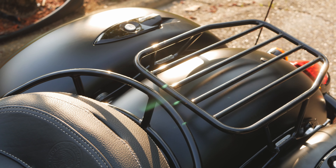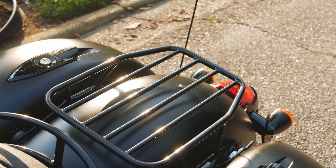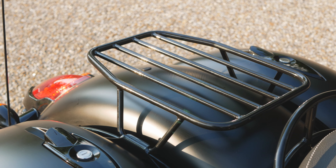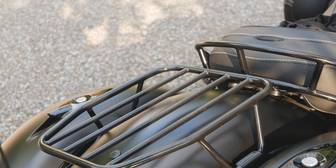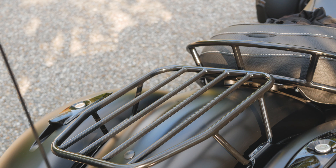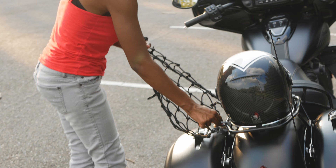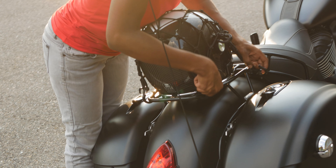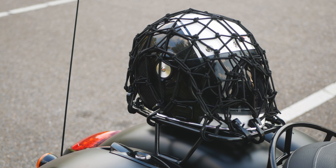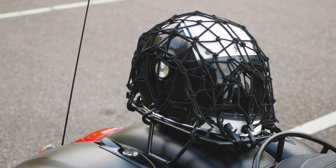On this matte black 2018 Indian Chieftain, we have Motherwell's flat gloss solar rack, which is quick-attachable. At first glance, the most noticeable thing is how well the gloss complements the Chieftain's matte black paint. There's also an added rider grab rail installed for aesthetics, which the rack complements beautifully. Dimensionwise, Motherwell claims a carrying surface of 10.5 inches wide and 13 inches long — and here's a shot of a helmet strapped to that rack.